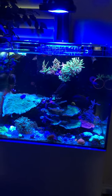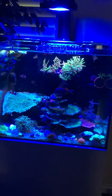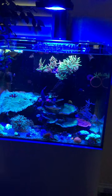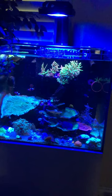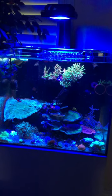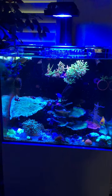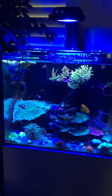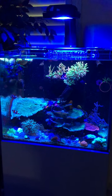If the blade is your only sole source of light, it's going to be more than adequate to light a soft coral tank. For your money, that's probably going to be a really good value.